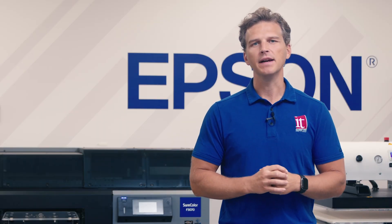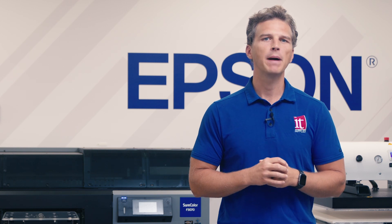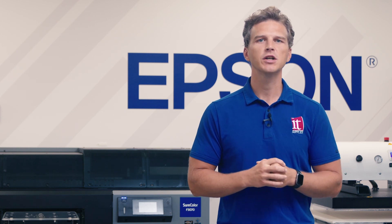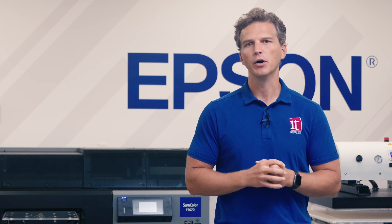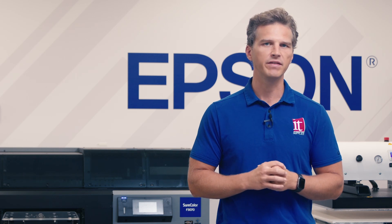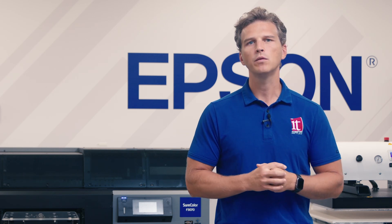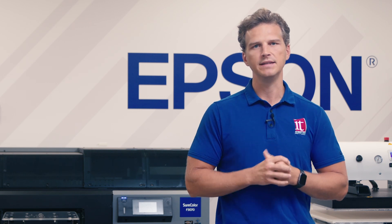Hey, it's Andy with IT Supplies. You may have heard that Epson has released an upgraded version of their popular F3070 industrial DTG printer. The Epson F3070 Max boasts some new improvements and added features that haven't been available previously on the F3070. Today we'll tell you exactly what has changed and what you're getting with the Epson F3070 Max DTG.